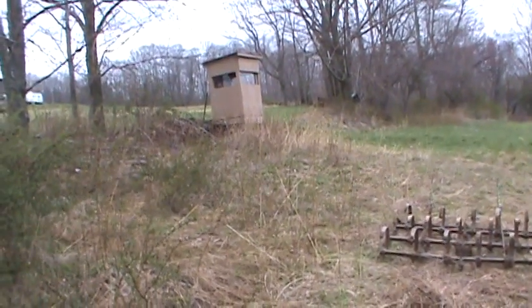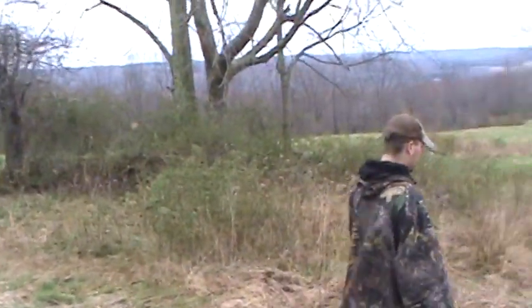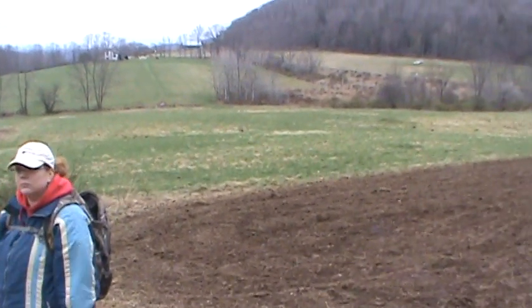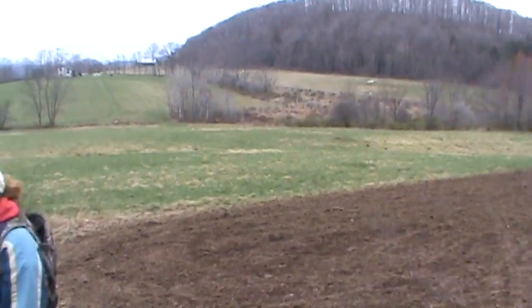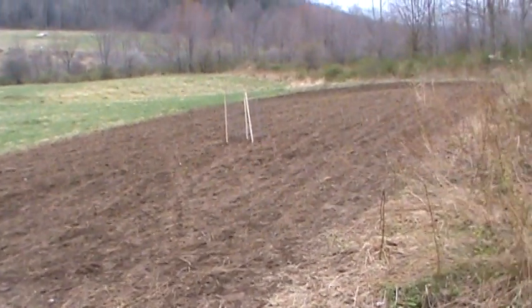As you can see over here is the slaughterhouse — it's a ground blind that we built. We use it for a variety of different things: turkey, Jason's dad, we sit in it once in a while, and people that can't go as far.